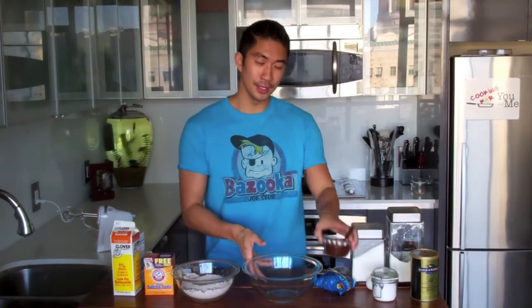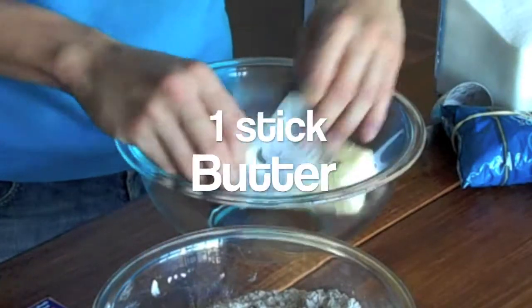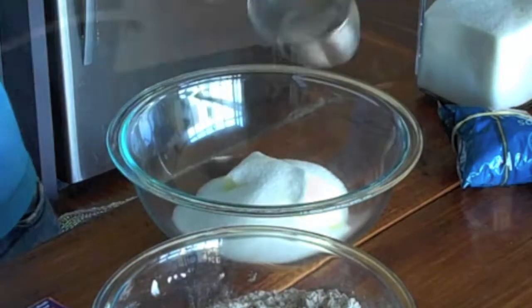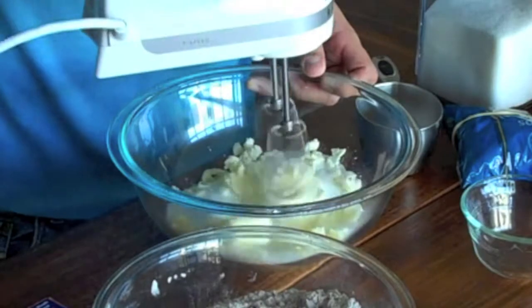I'm going to let this cool and in the meantime I'm going to beat my butter and my sugar. In a large mixing bowl I want to add one stick of unsalted room temperature butter, then one cup of sugar. Then on low speed I want to beat the butter and sugar until it's light and fluffy.